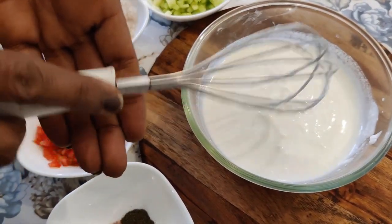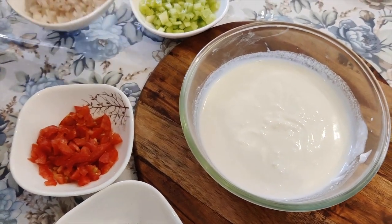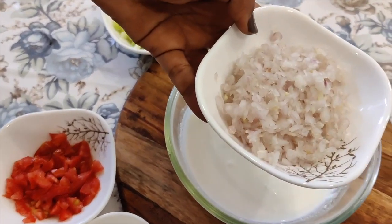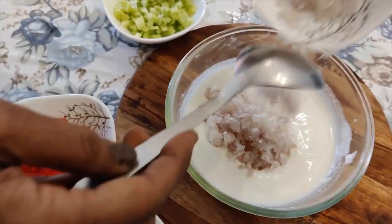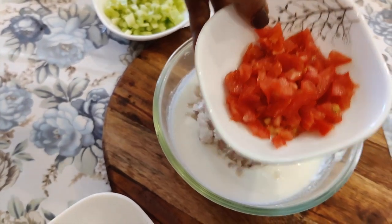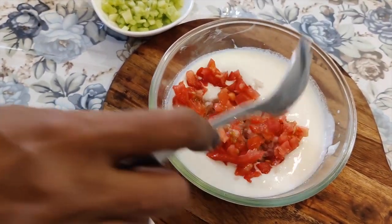Whenever someone comes and we make raita quickly, we mostly make raita. Try the mix veg raita. Now I am going to chop it in the chopper. I have cut the tomatoes — I have cut the red tomatoes. I have not cut them in the chopper because they will get mashed.